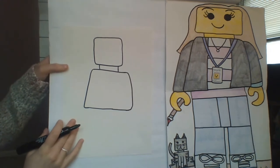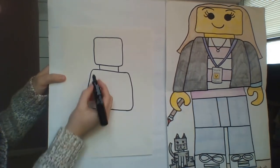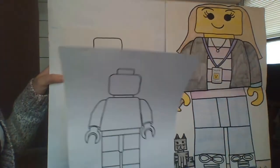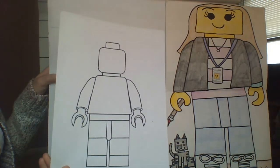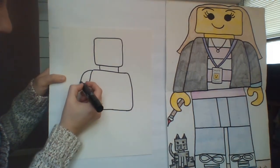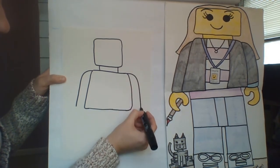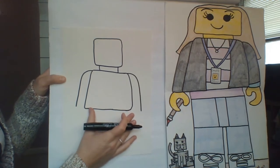Now I'm going to add the arms. The arms are connected close to the sides, up towards the shoulder — just like your real arms. Remember, Lego arms can't really move out; they simply move forward and backward. I'm going to draw a little line for my shoulder that comes down to right where my body ends.